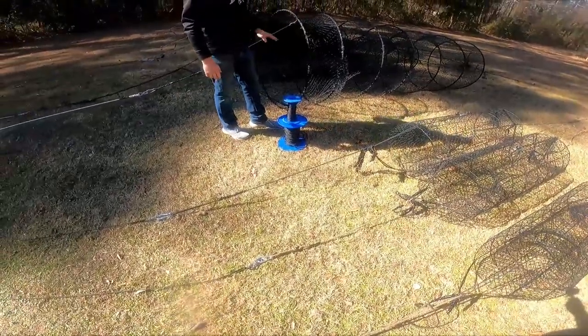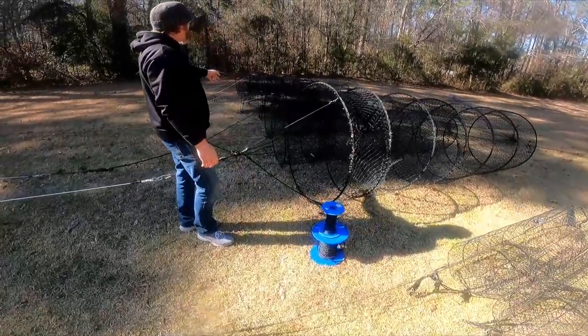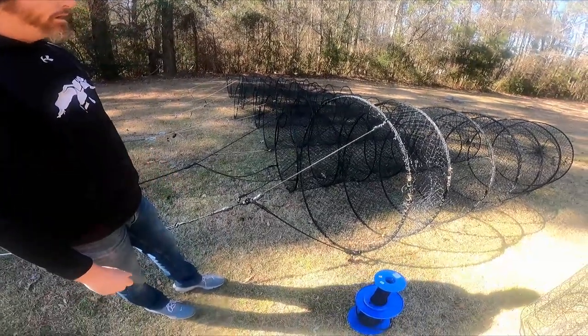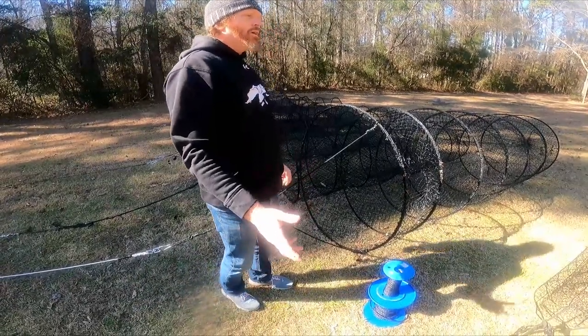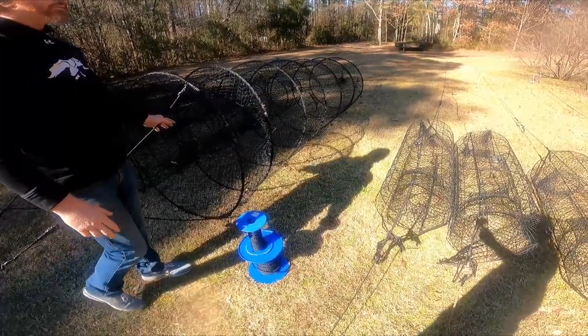Basically it's the same thing on our hoop nets. Right here I've got a four-foot, a five-foot, three-footers, and two-and-a-half footers. Here in Louisiana, on just your regular wire net license you can run five wire nets, and you can run five hoop nets on a hoop net license.